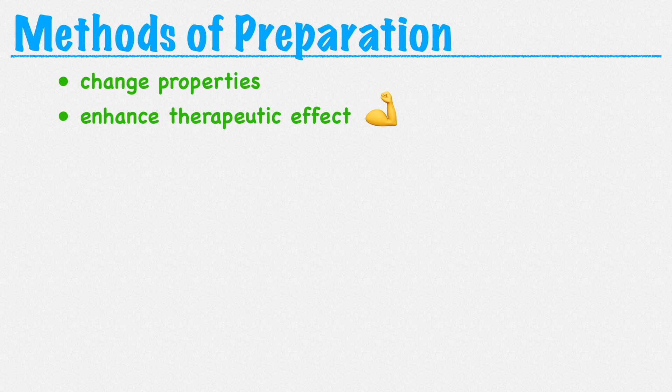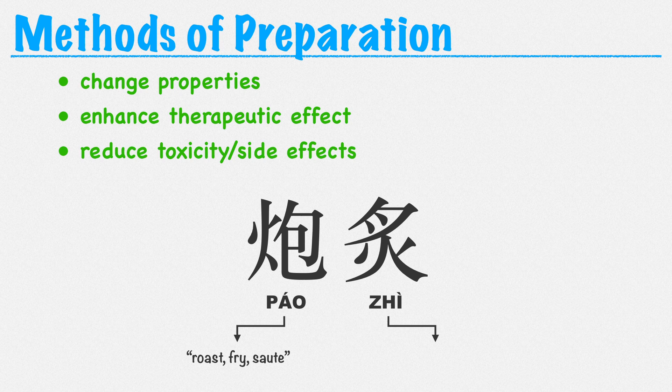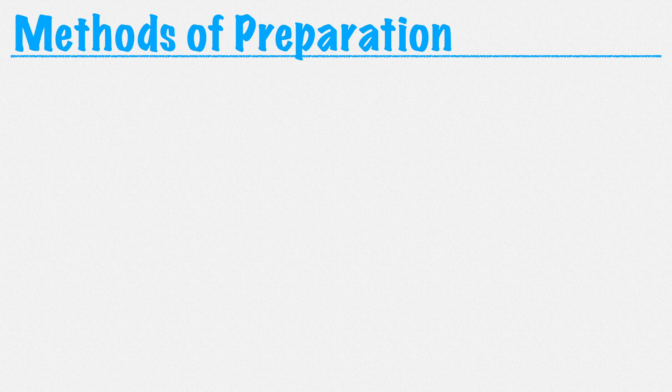So what does pao zhu even mean? Well, these are the methods we can use to prepare or process an herb in order to change its properties, enhance its therapeutic effect, or reduce its toxicity or unwanted side effects. The general term we use for this is pao zhu. Pao means to roast, and zhu also means to roast. Both characters have the fire radical, so we can tell they have something to do with fire or the application of heat.